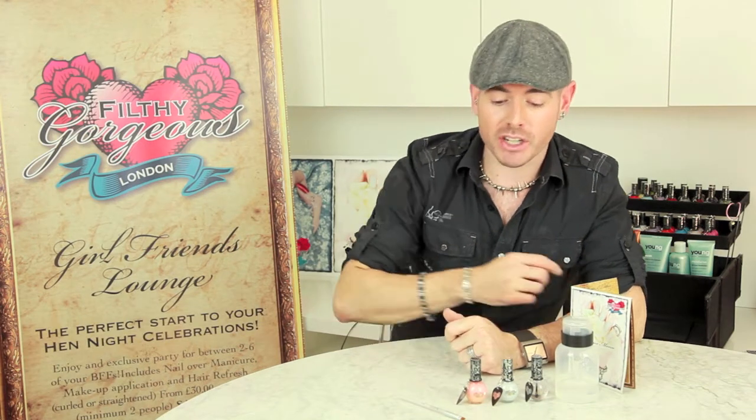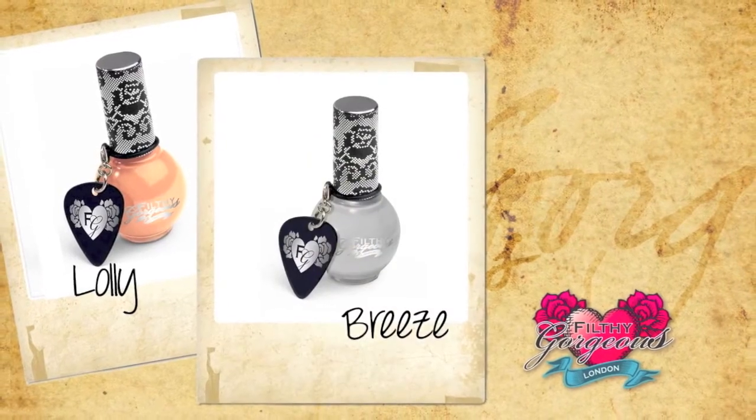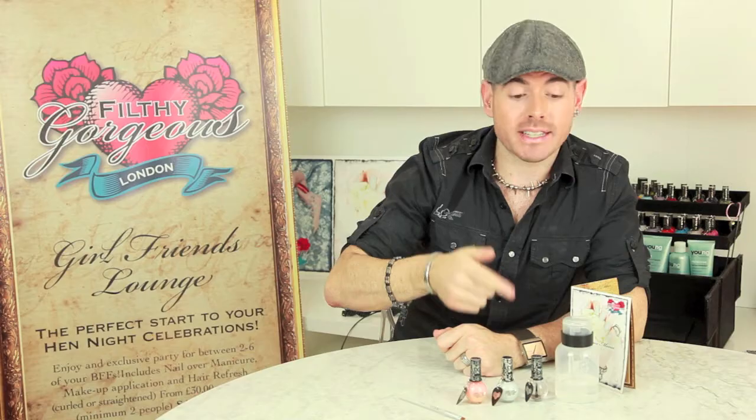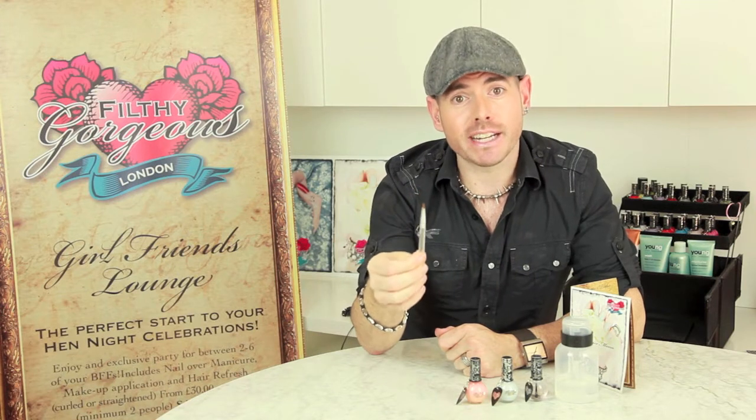You will need our Filthy Gorgeous London polishes Lolly, Breeze, and our High Gloss Top Coat. You will also need some acetone and a flat-edged lip brush. If you don't have a lip brush, you can use a small paint brush. And now we're ready to create the look.